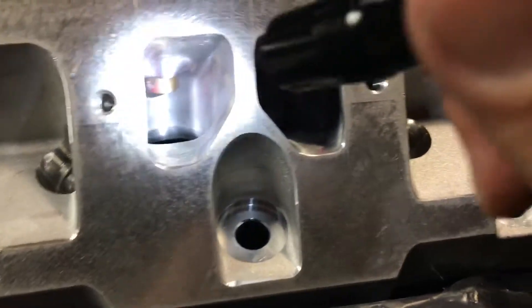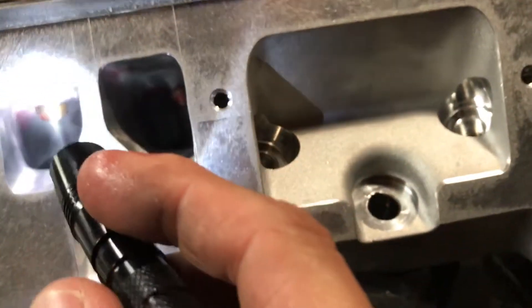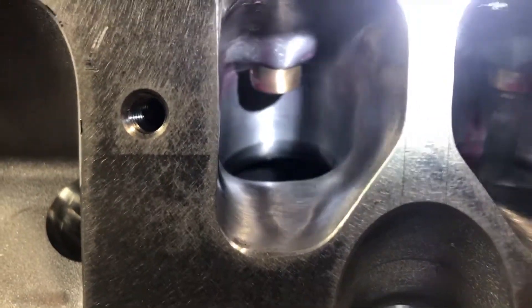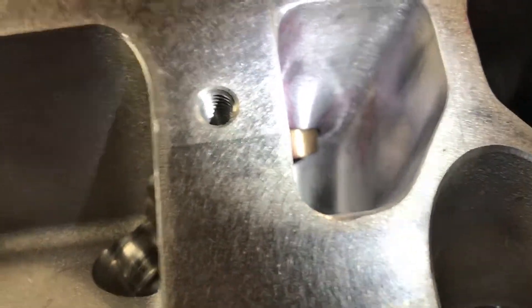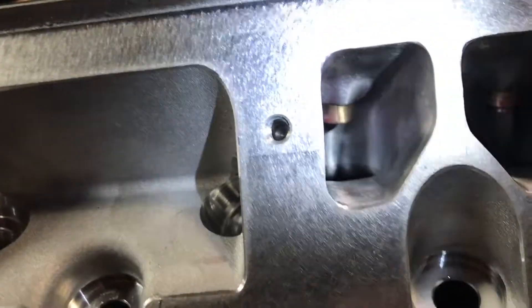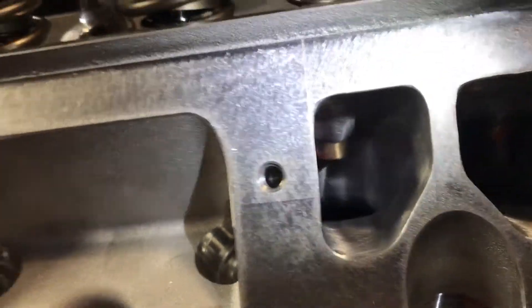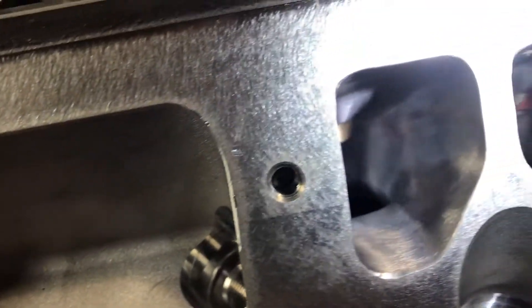I just don't think you need super high-flowing exhaust for turbos because it's under such higher compression — it's up to two-to-one exhaust to intake, so your mass flow is different.